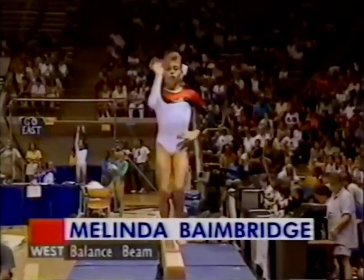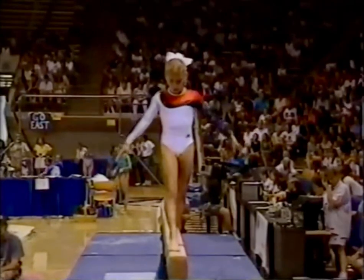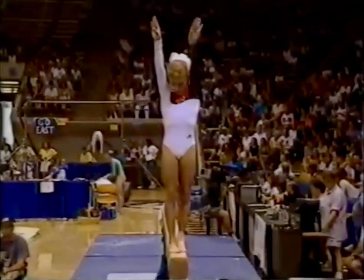Already on the balance beam, Melinda Bainbridge of the West Team. One of our talented juniors, she's 12 years old, the youngest female competitor here.